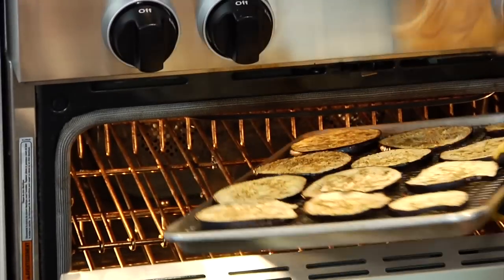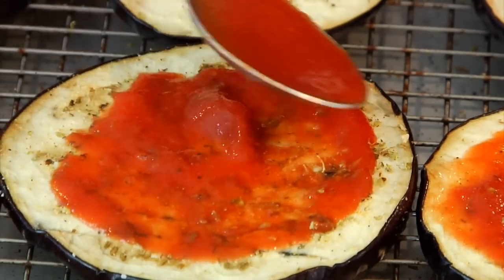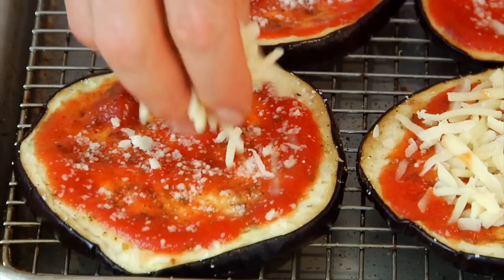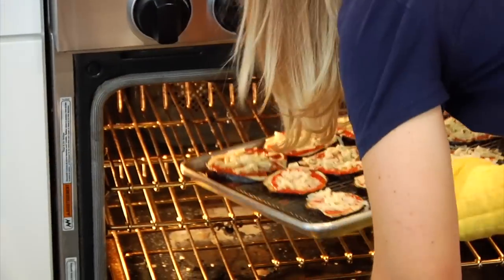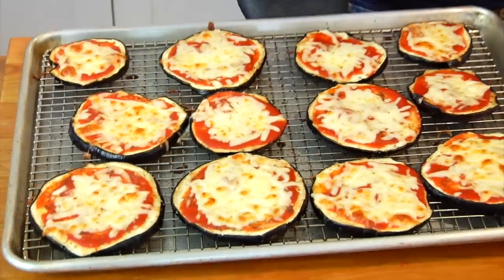Once the eggplant is tender, I'm just gonna top each one with a dollop of tomato sauce, then a sprinkle of Parmesan cheese and about a tablespoon of shredded mozzarella cheese. Once I've got them all done, this is gonna go back into the oven for another 10 to 12 minutes until they're heated through and the cheese is melted over the top.